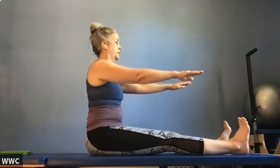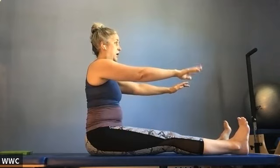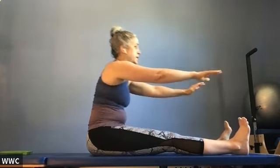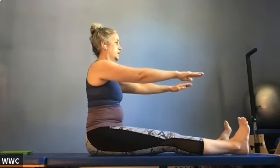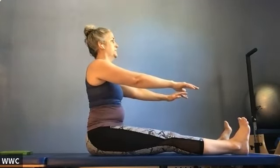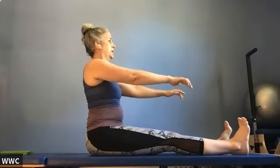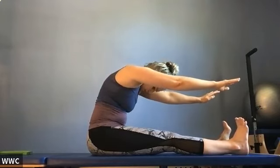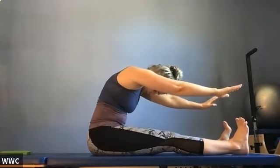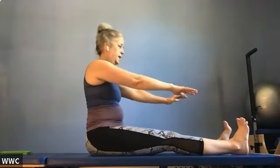Lift your arms so they're parallel to the floor. When I say reach past over the top of your feet, make sure you're still rounding your back — not just reaching flat. Exhale, start with your head, round forward; inhale, come back up again. Scoop your belly button in, still trying to make a round shape with your back but really reaching forward through those fingertips. Do a few more repetitions.